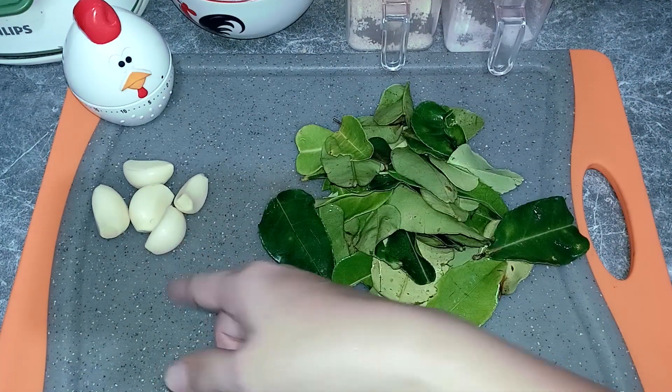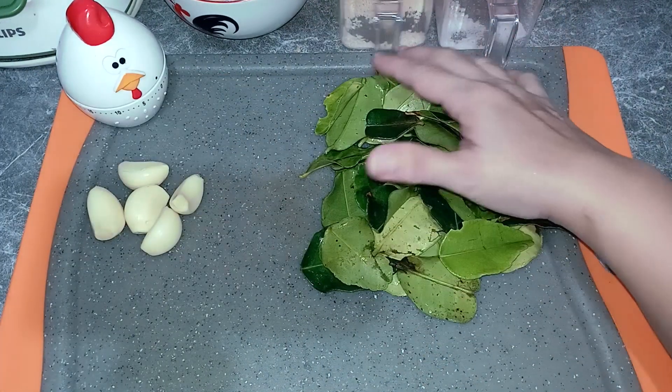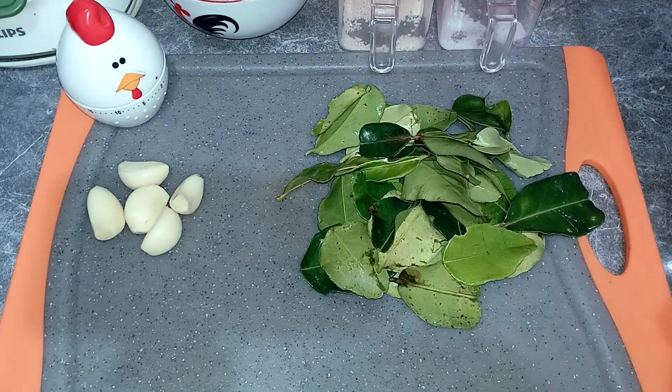Kita gunakan lima siung bawang putih. Lalu kita gunakan kurang lebih sedenggang daun jeruk — ini kita cuci bersih ya. Lalu garam, kaldu jamur, dan margarin ya untuk menu nasinya.